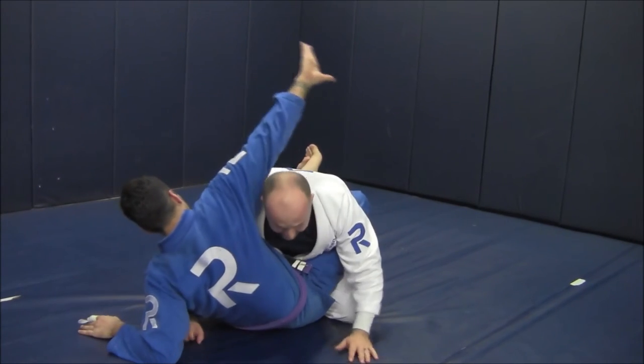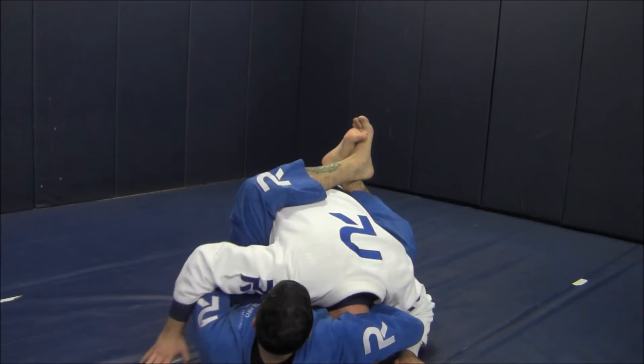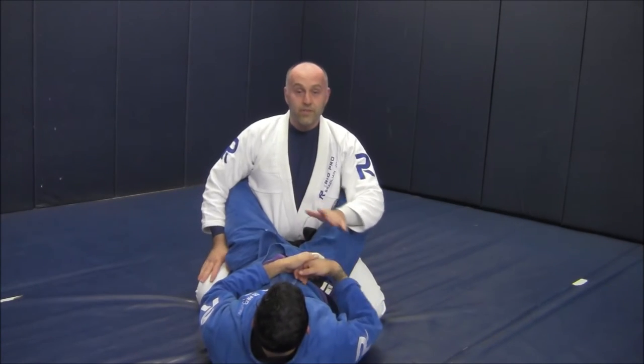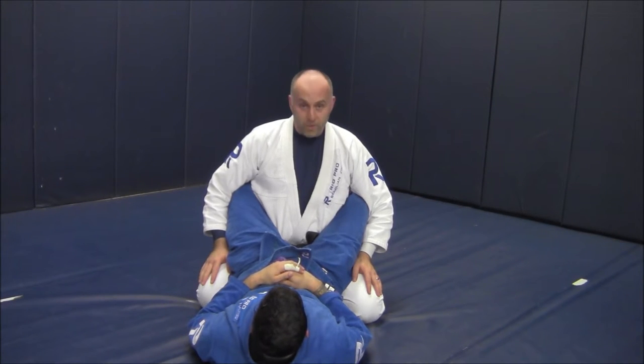I mess up, he laces my neck, gets his choke. Every video the teacher has to get choked out at least once or tapped with the move before the defense could possibly be plausible — so I had to show you.